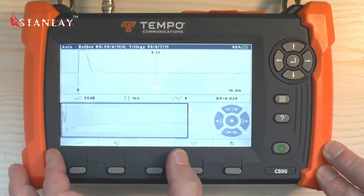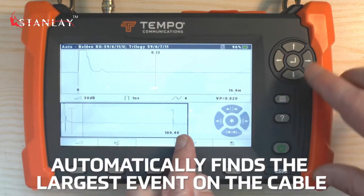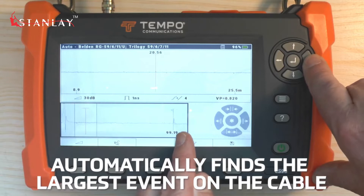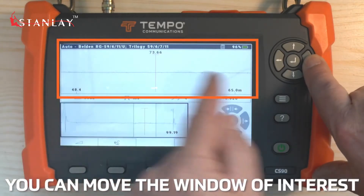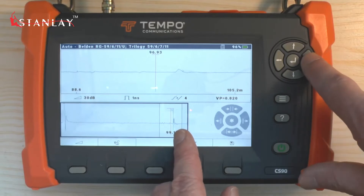This unit has the overview trace at the bottom, and this will automatically find the largest event on the cable. You can then move the window of interest — that's the window at the top — to the point where it automatically detects the event.